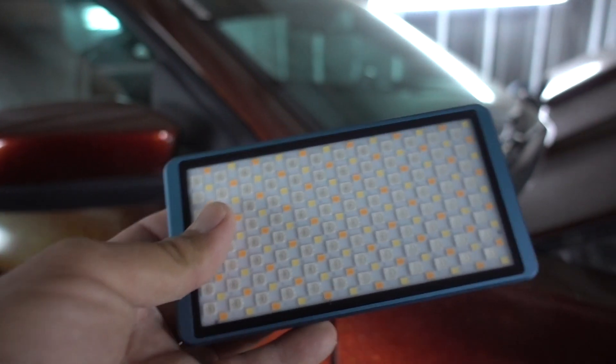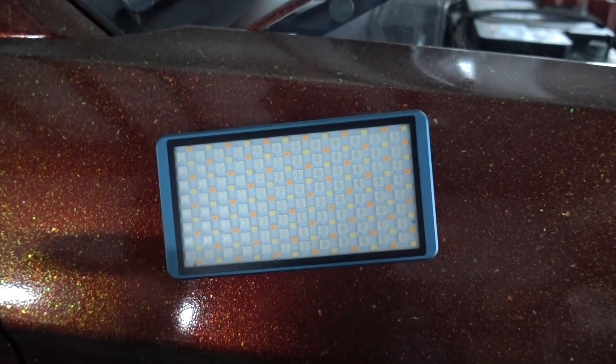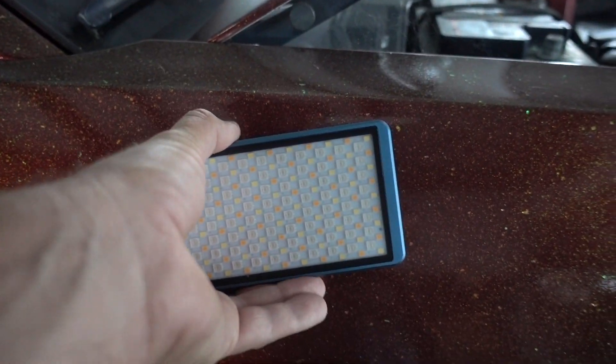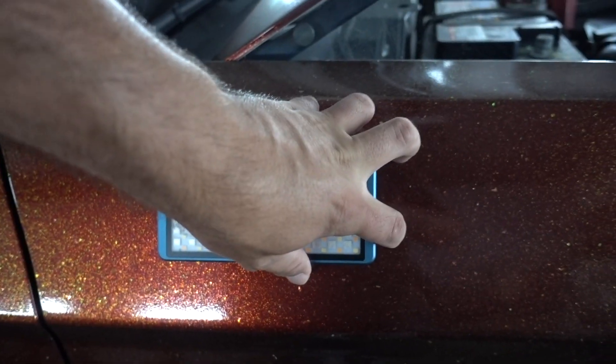This light even has a special feature I haven't really seen on any other lights, but now that I know about it I want it on every piece of gear I have. This thing has a magnet. It's not the strongest magnet in the world, but it will hold the light up pretty securely. If you want to use a car as a light stand, you can do that now with this light.